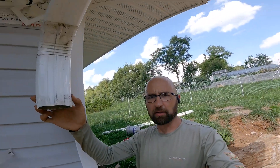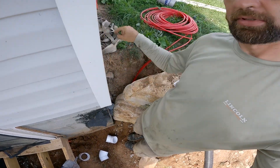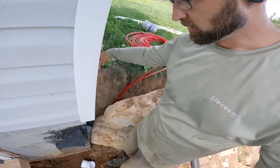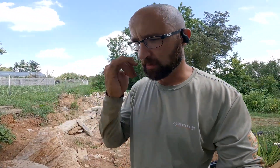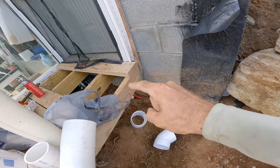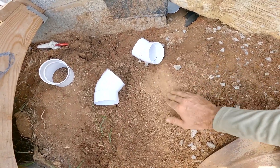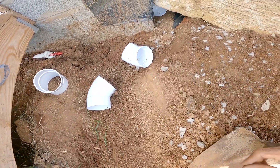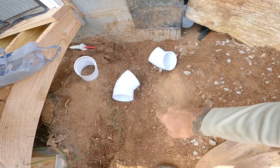Next up is the drain from the downspout. I'm going to rework that on the other side so it's hidden and then down and out. It's going to take a couple of angles, a little bit of canoodling. Directly off the deck right here is bedrock — this is actually rock — so I'm going to have to dig down next to it and do a couple of 45s to get around this.